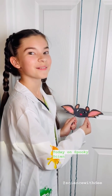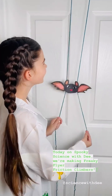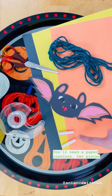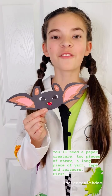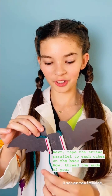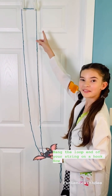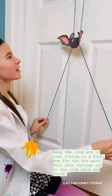Today on Spooky Science, we're making Freaky Flyer friction corners. You'll need a paper creature, two pieces of straw, a long piece of yarn, tape, and scissors. First, cut out your creature. Next, tape the straws parallel to each other on the back. Now, thread the ends of your yarn through your straws. Hang the looped end of your string on a hook. Now for the fun part — pull your strings out to the side, back and forth, and watch it fly!